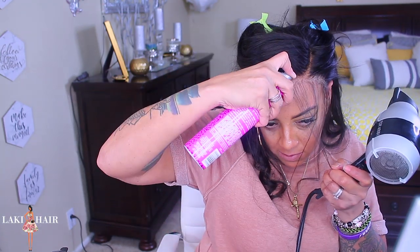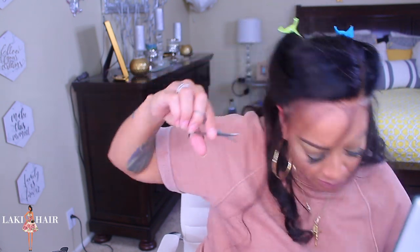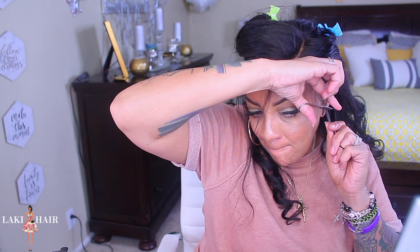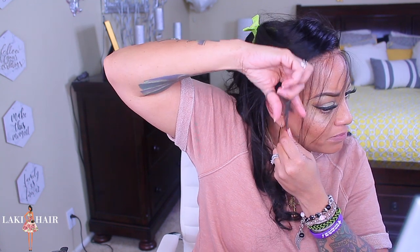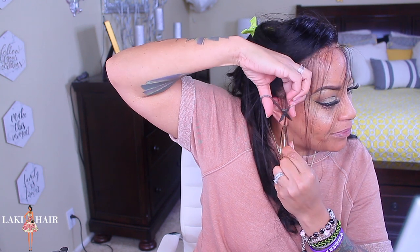Even though the wig doesn't fit as I would have preferred, this hair is bomb. The lace is nice, the knots bleached like nobody's business, and the hair quality is great. For it to be an 8A hair quality, the quality is really nice — I will give them that. Just the construction of the cap and the size needs to be fixed, but other than that I do like the wig.